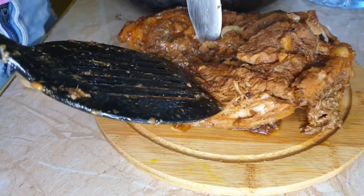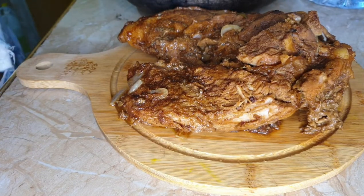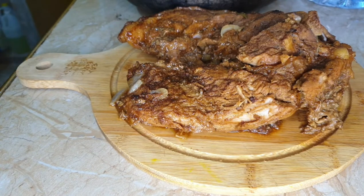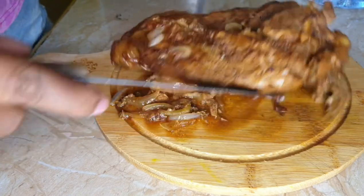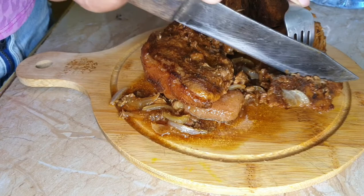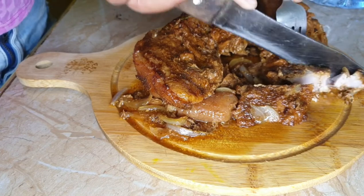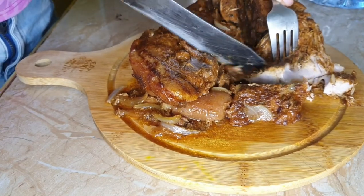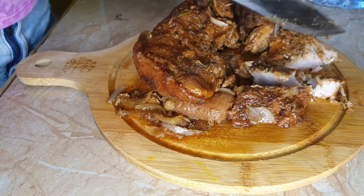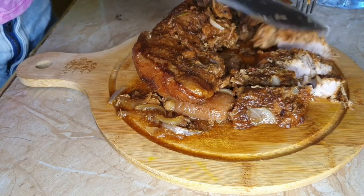Look at that juiciness — oh my god! The pork was so tender that it broke in two before I actually took it out of the pot, that's how tender it was. Let's slice up this bad boy. Wow, look how easily it cuts — the meat is so tender, it's juicy, it's not dry. As you can see the meat is kind of breaking up as I cut it because it's just that tender and nice. Such deliciousness!